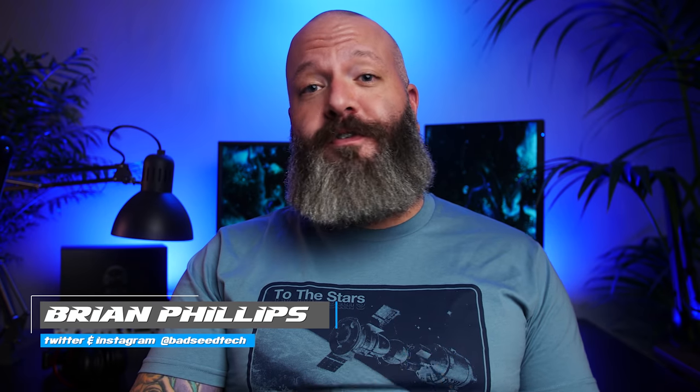I'm Brian P. You're watching Bad Seed Tech, and today we're checking out the Pro X Wireless Superlight Gaming Mouse from Logitech. Full transparency, Logitech did send this out for review, but as you should know by now, it doesn't affect my review in any way.